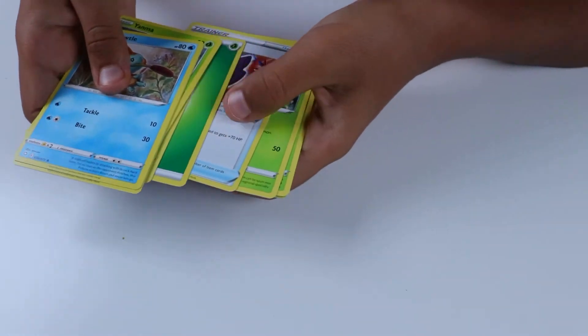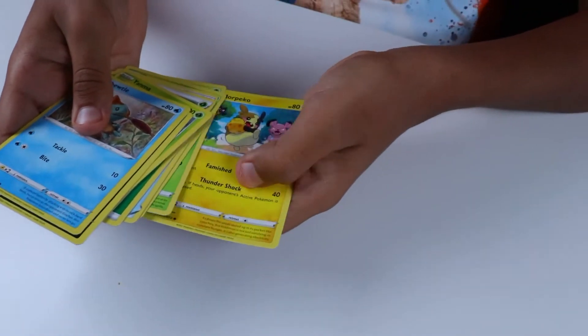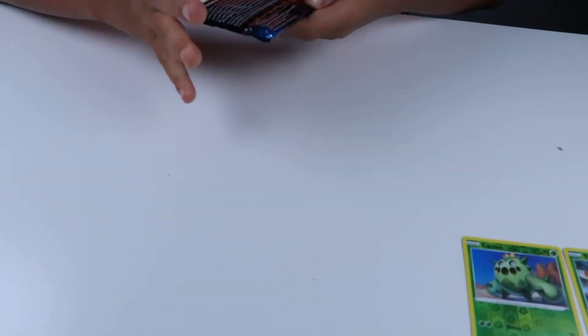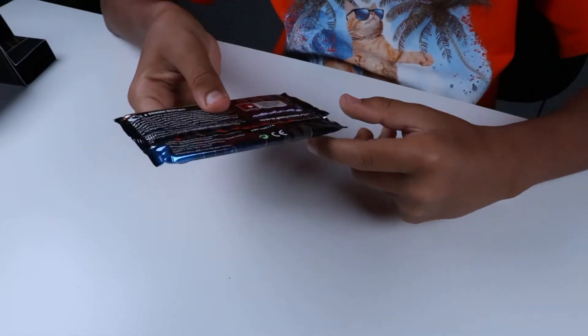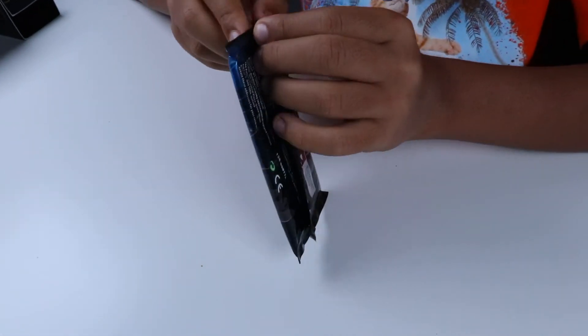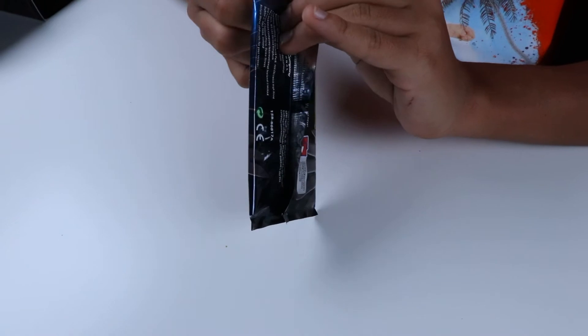Oh, a Celebi! I always liked Celebi — that's a nice one. Celebi's a Mythical, isn't it? Last pack! Ah, let's hope for good luck. It was a decent haul, I'm not gonna lie. Let's hope for good luck.